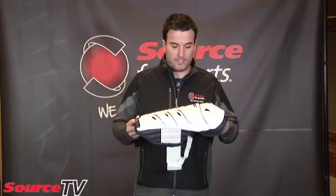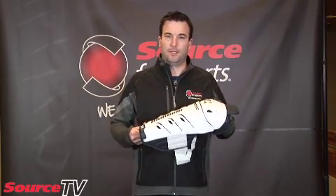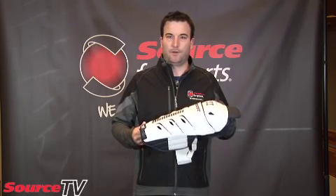The biggest question that we ask guys first is how they wear their shin — whether they wear it behind the tongue of the skate or over top of the tongue — and this really can dictate give or take an inch in the overall length of the shin pad that you end up going with.